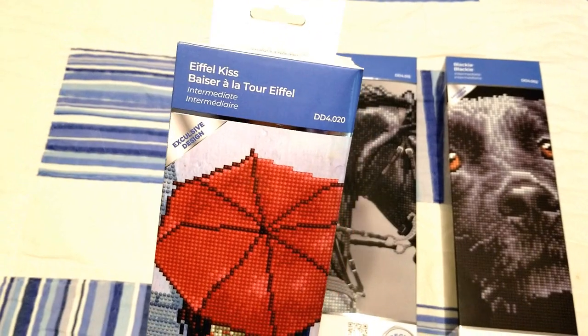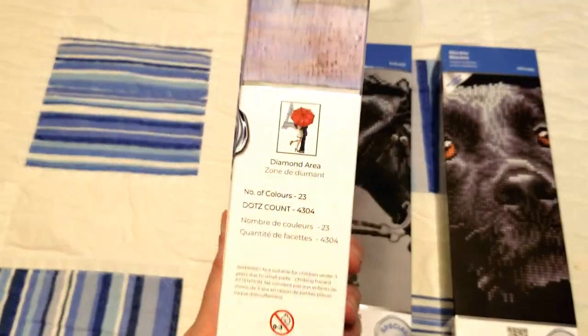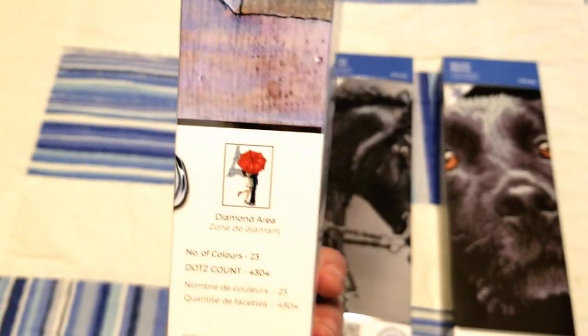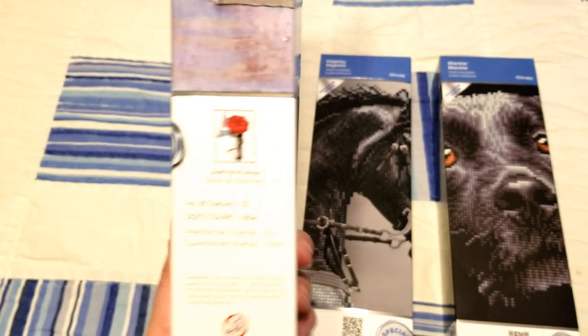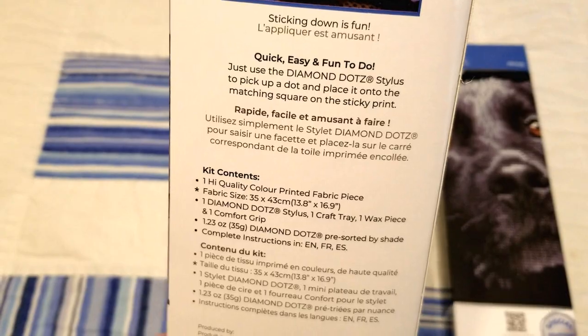The first one I picked up is called Eiffel Kiss — it's hard to see on the front but there is the image, Eiffel tower in the background with a couple. It has 23 colors in this one and a dot count of 4,304. The canvas size on the back is 35 by 43 centimeters.